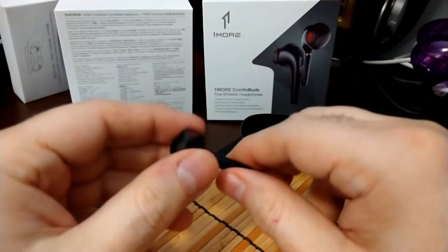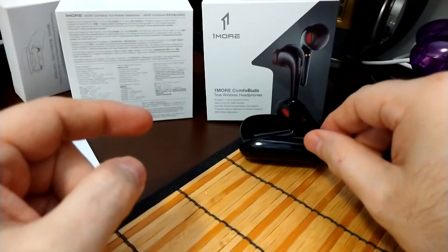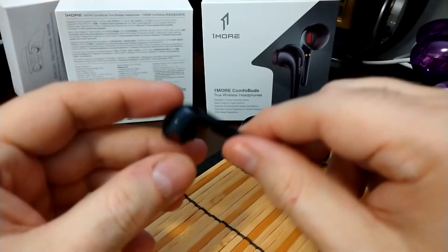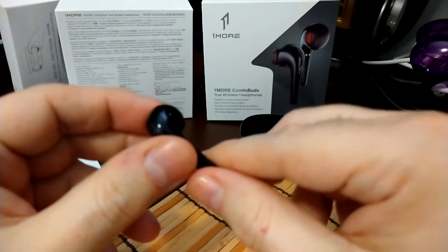It has Bluetooth 5.0 with a range of 10 meters. Battery life is four hours for the unit, and with the charging case you get 18 hours in total — that's another 14 hours with the case. Comfort-wise, these are probably the most comfortable ones I've used.